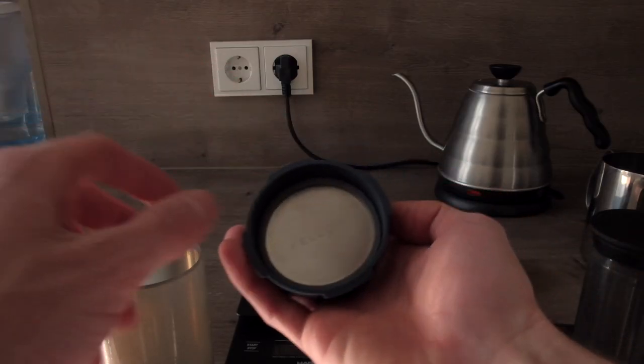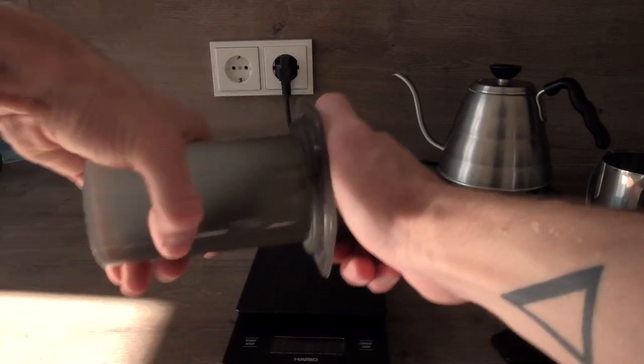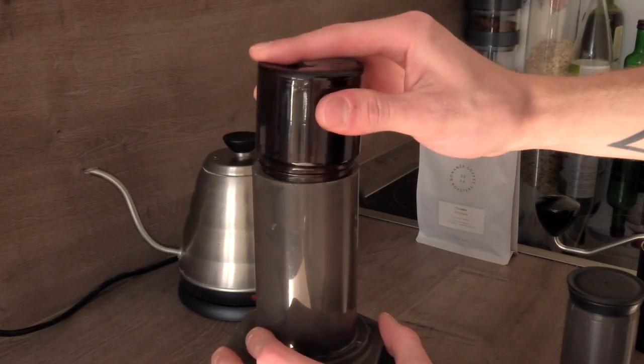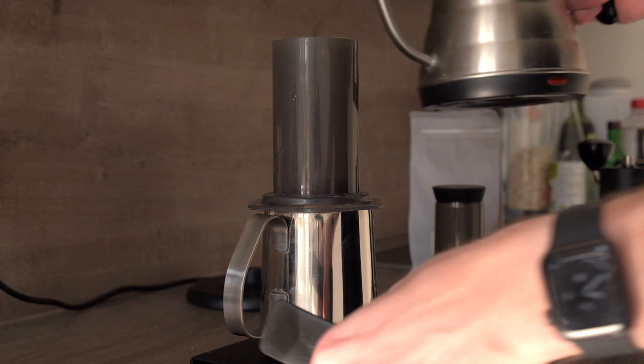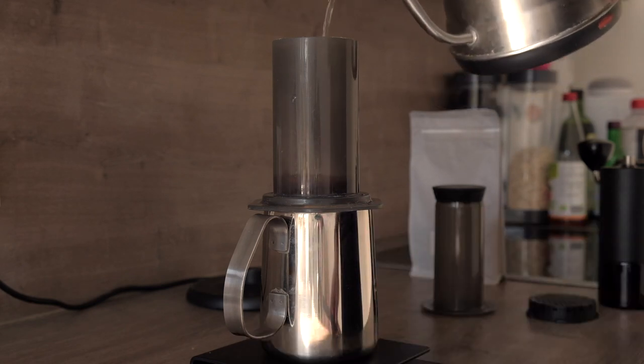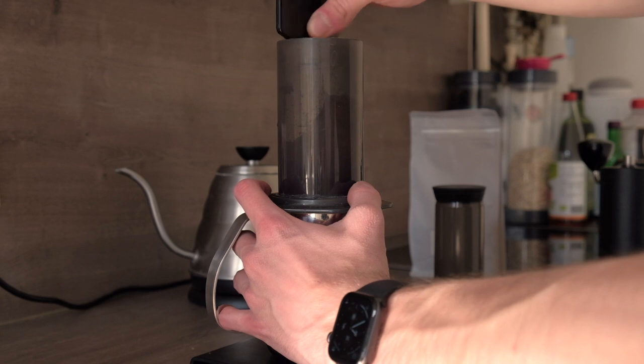In my case I was using this Ethiopia Sassaba from Bonanza, which is a Berlin coffee roastery and one of my favorite coffees ever. Next, put the metal filter into the Prismo and screw it onto the AeroPress. I also like to pour some boiling water to warm everything up. Then pour the ground coffee into the AeroPress chamber, start the stopwatch, and pour 50 milliliters of boiling water. Right after that, stir for 10 to 20 or even more seconds, depending on how extracted you want the coffee.